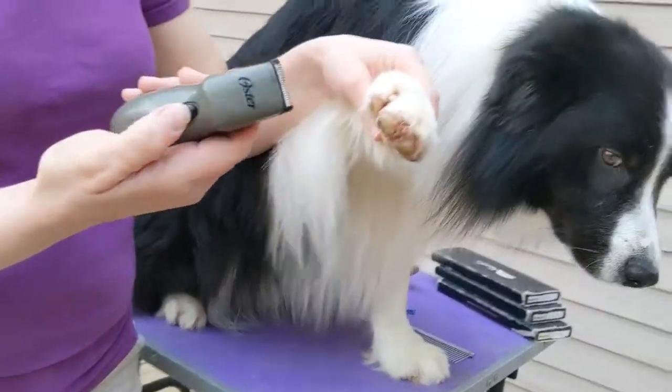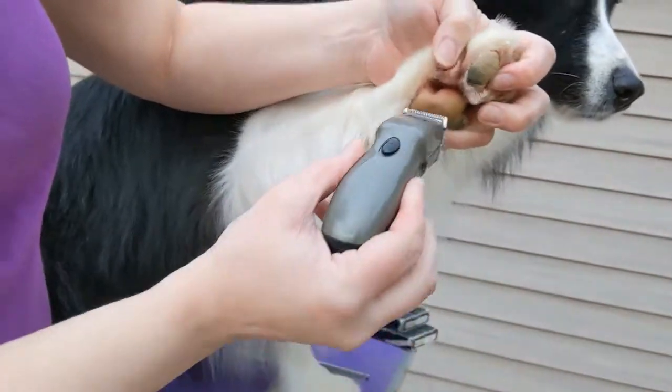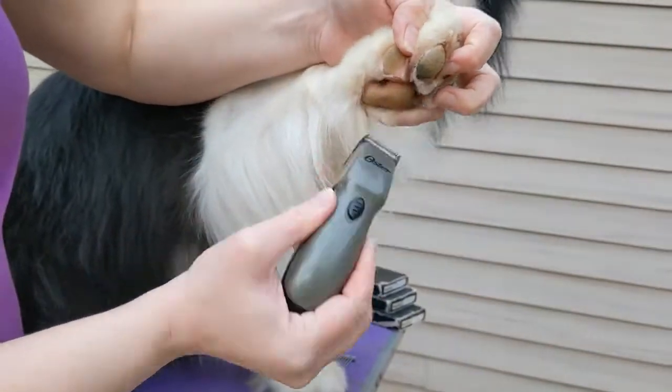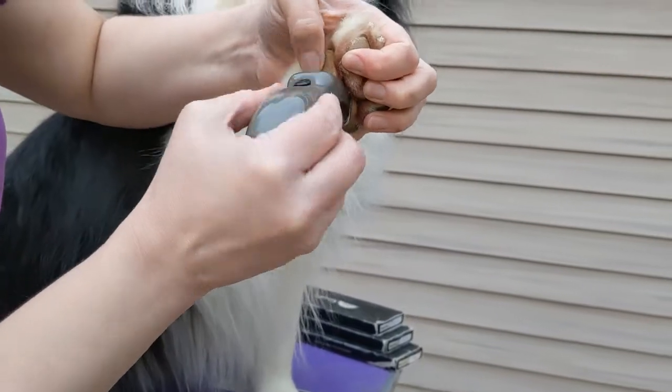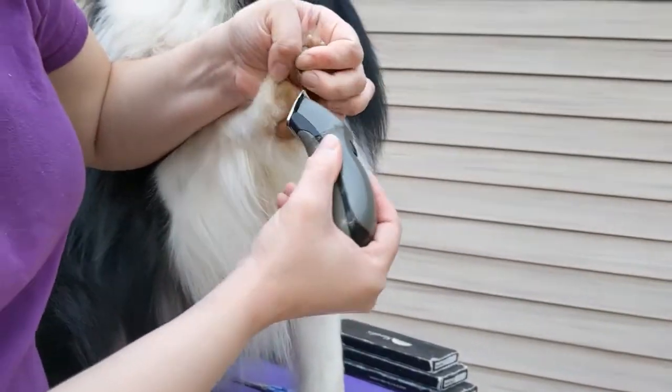But if you want to get it cleaner and keep it short longer, I love this little clipper — it's an Oster, it's about 10 bucks, you can get it at Walmart. I take it inside and trim out the hair.